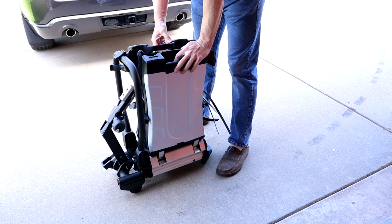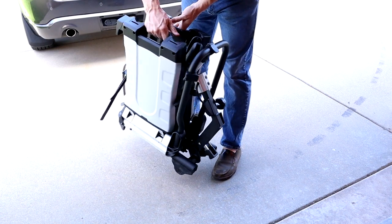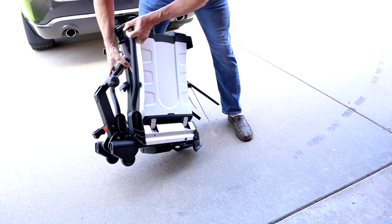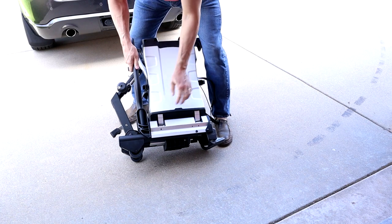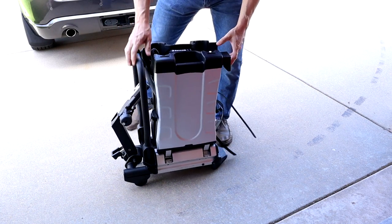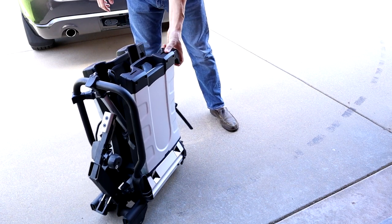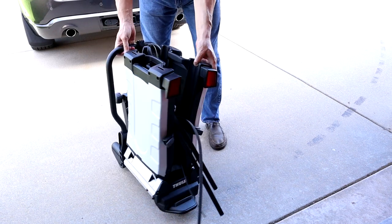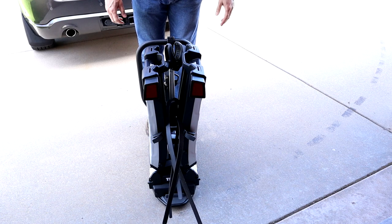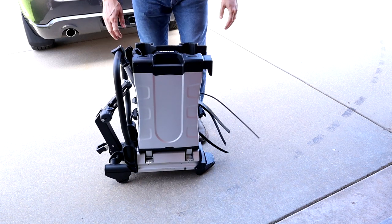This is the Thule Easy Fold XT. It weighs about 40 pounds or so. It's pretty easy to move around — it's got wheels on here, you can see them right here, which kind of helps it move around a lot. You can store this thing really easily; it's pretty compact, it folds up. Standing next to it, it's about the width of my legs — that's about how wide it is.